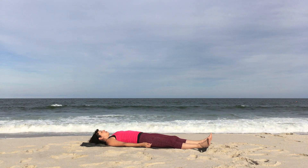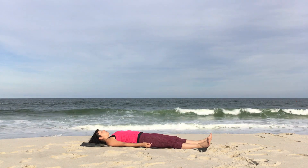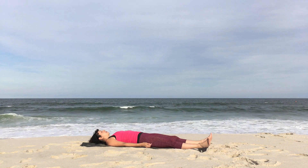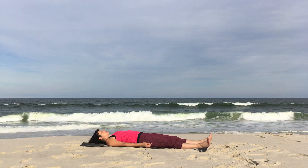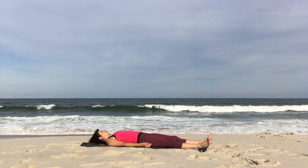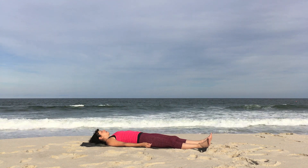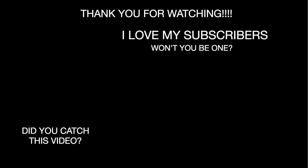Let your eyes close. Let your entire body relax, feeling the ground beneath you. Feet and hands roll open. Follow your breath as it enters and exits your body. Let go of any control over the breath as you let it flow naturally. But keep your awareness on the breath to help you let go of your thoughts. Remain here as long as you like, as long as time permits. I will see you next time. Thank you for watching.